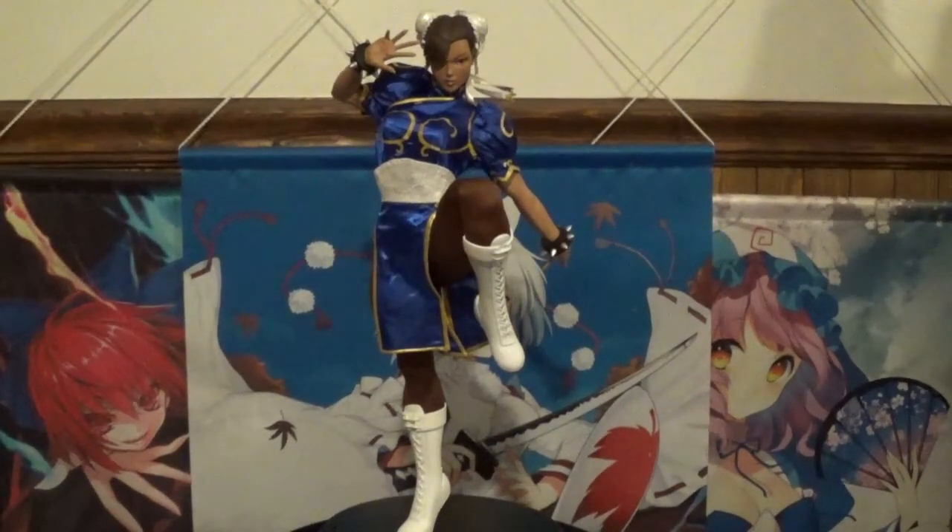Welcome back YouTube, this is Boosterbox Buster here with another video. Today I am extremely excited to share with you a Pop Culture Shock one-quarter scale mixed media statue review. The focus of this video is one of video gaming's most iconic female characters ever — Chun-Li from the Street Fighter franchise.